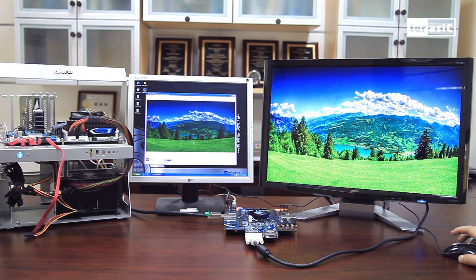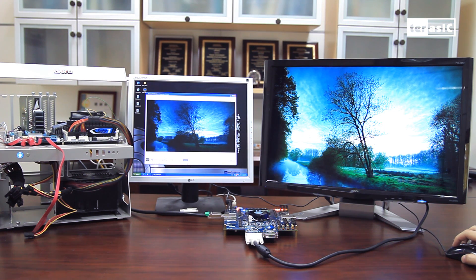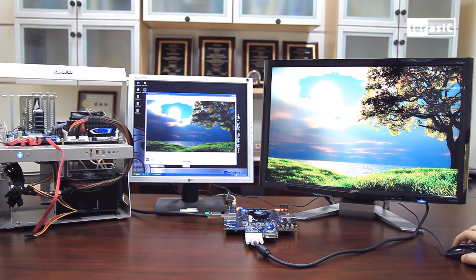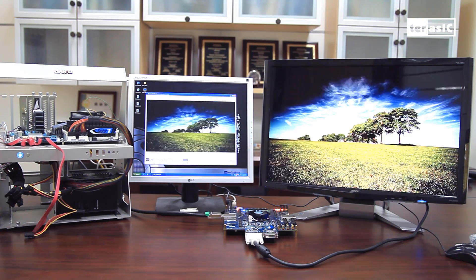Over here we're sending it at 5-second intervals, or we can choose 1 second, or continuous — which you can see we're transferring full HD images at high speed.